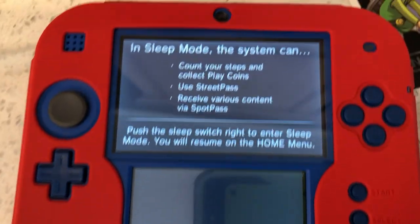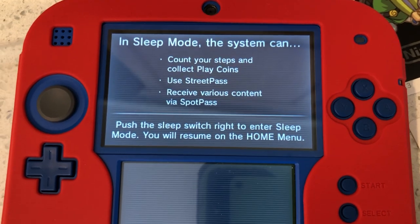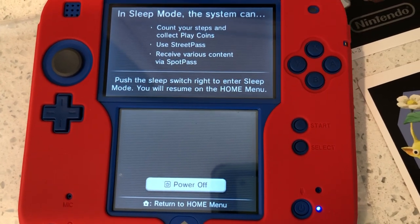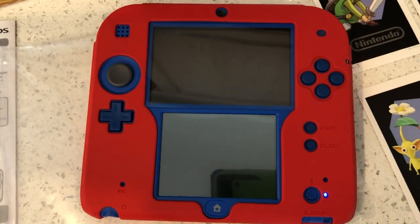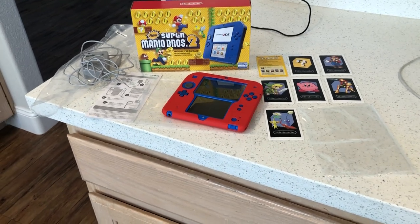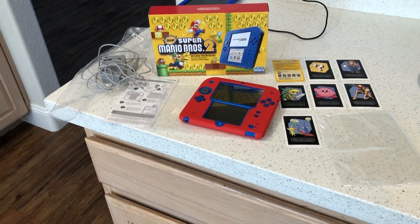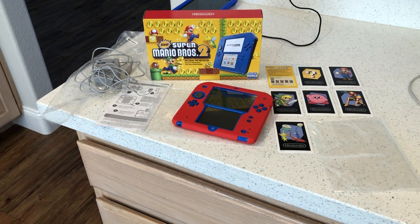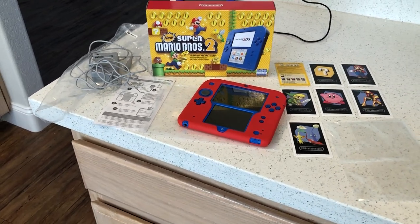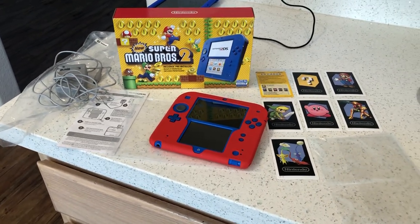I've had this for about three months and I've really enjoyed it. To turn it off, hold the power button, tap 'power off,' and it reminds you that in sleep mode the system counts your steps and collects coins via StreetPass and SpotPass. Push the sleep switch right to enter sleep mode and it resumes on the home menu. That's about it — Nintendo 2DS, electric blue. Hope you guys enjoyed this review. Gorilla Bear Tech signing off!